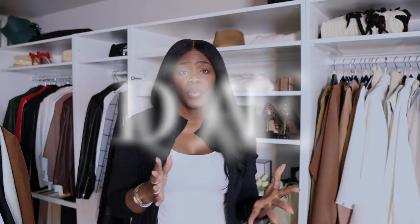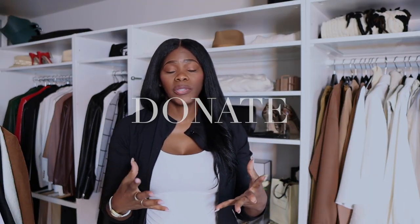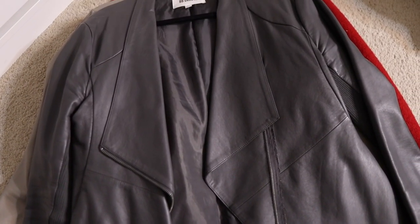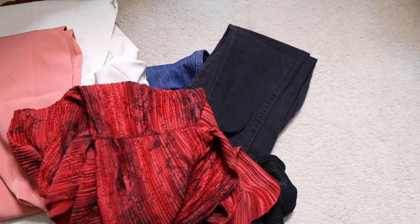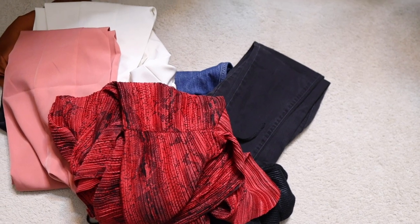The third step is donate. You want to have a box or a pile of things you're going to donate. Things in your donate pile should be in great or good condition, things that are no longer your style, and things you haven't worn in a year or two. We're taking things out of our closets that do not serve a purpose.